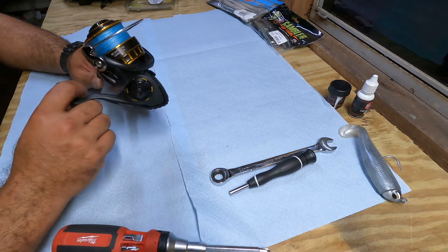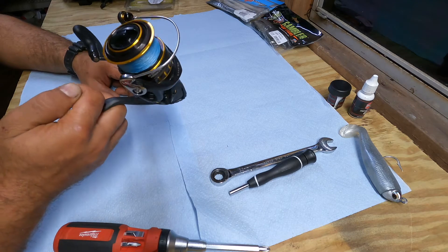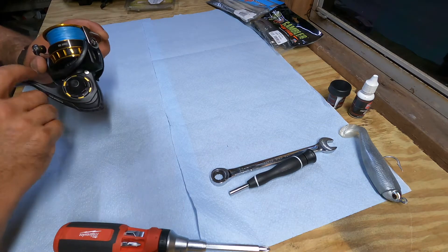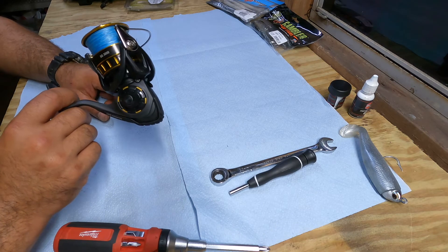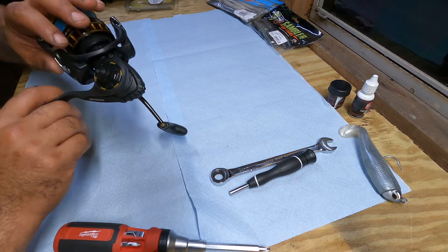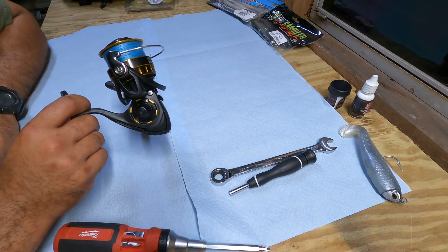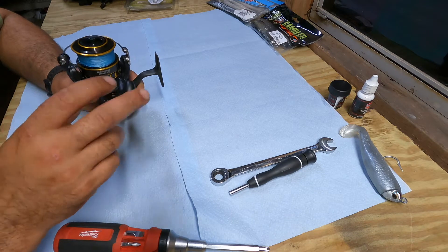This is the reel from my first video that got submerged underwater for probably about a minute. I got home and soaked it in fresh water to get any salt water out. I also have this in a 4,000 and got salt water in that one too. I went to take it apart and found a coat of grease on the inside, which I believe helps keep water from getting into the gears. Everything looked pretty good, so I put it back together and oiled a couple things. I'm going to go through and show you what gets affected by salt water.